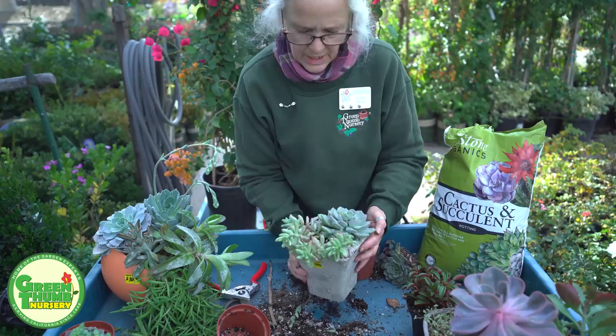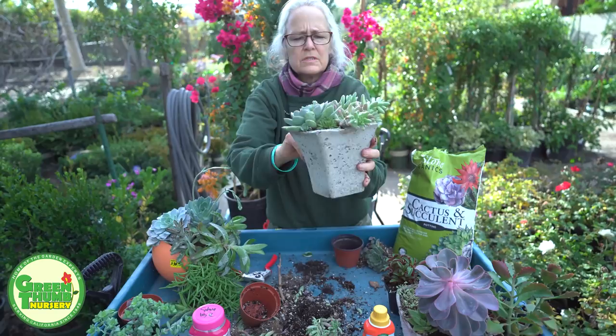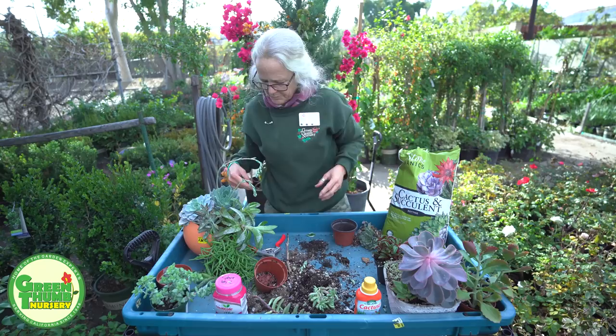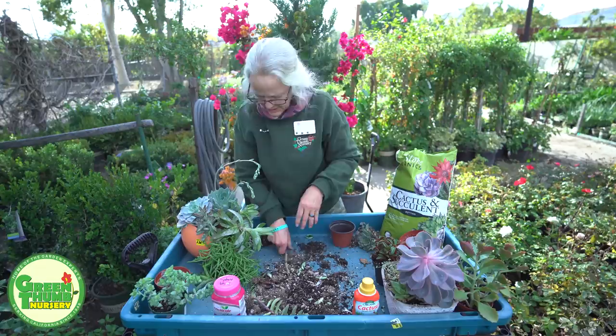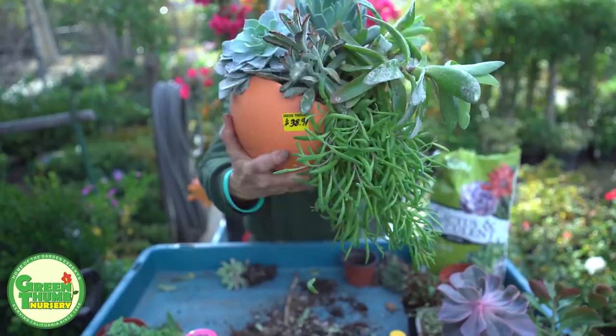And a little bit different color. There you have it — real simple, real quick. Just so easy to make these arrangements nice and fresh again, and easy to give as gifts if you want. So now we're going to look at some bigger succulent arrangements. I'm going to hang on to this one — I might be able to tuck it in here. The problem with this one is it's gotten some powdery mildew on some of these. Believe it or not, succulents can get powdery mildew.